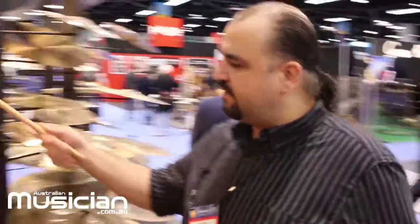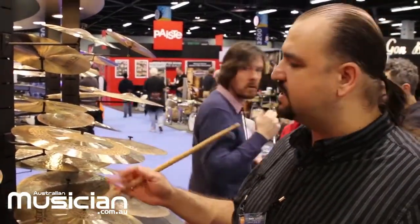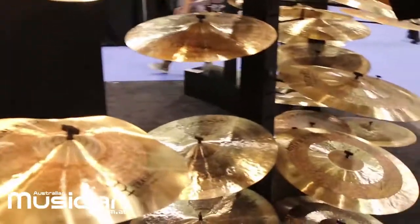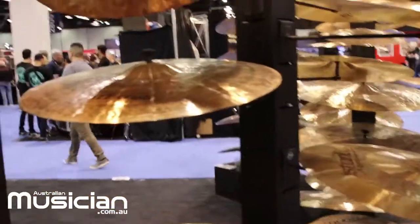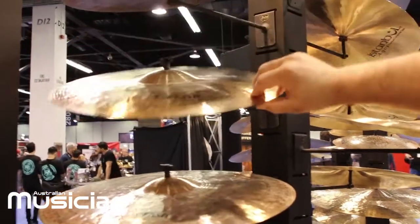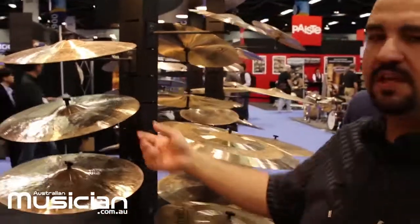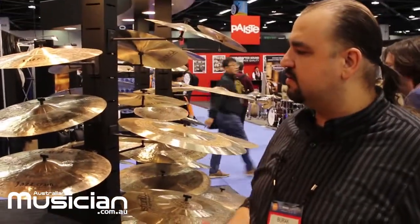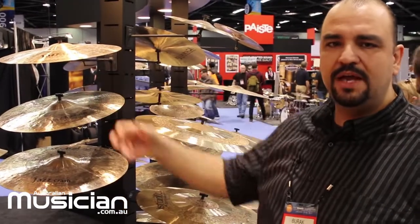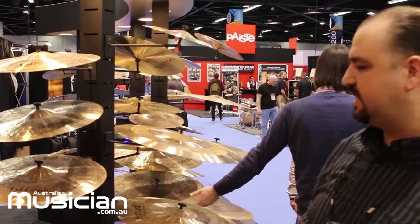Over here we have another series in the custom range — the Special Edition series. They are mainly for jazz. The underneath of the cymbal is not lathed at all; they are semi-polished. The top side is roughly lathed. Because the bottom side is not lathed, it gives a character of darker and drier sound. The lathing on top helps the sound be more open, making it somewhere a bit drier than the Sultan range.